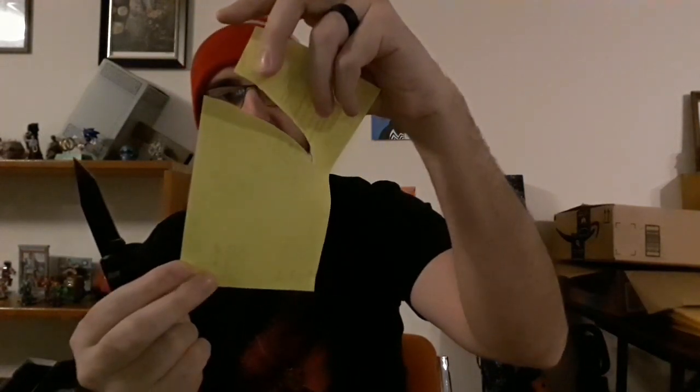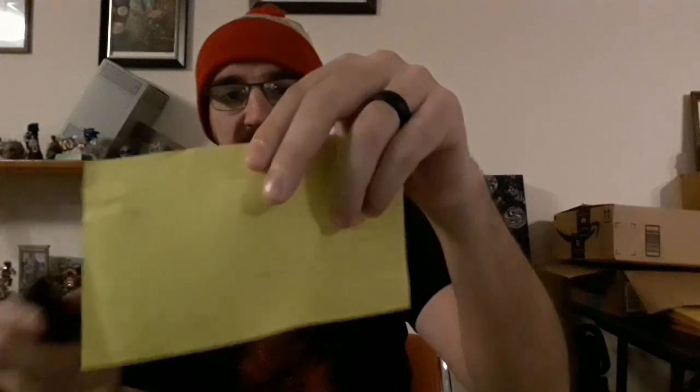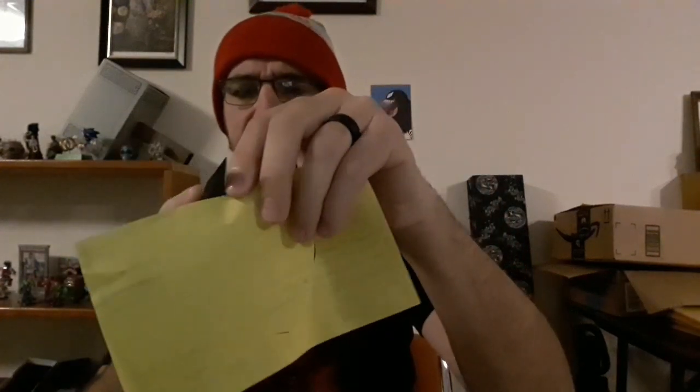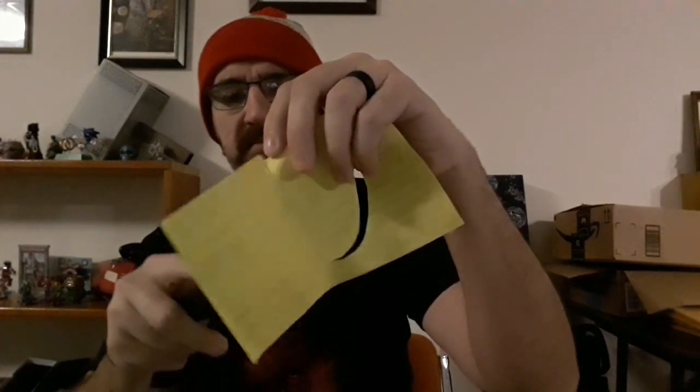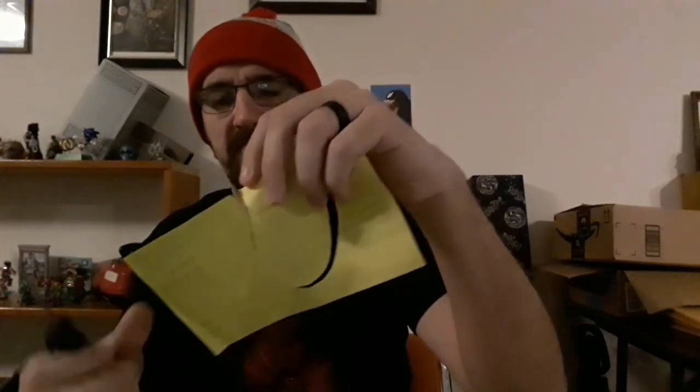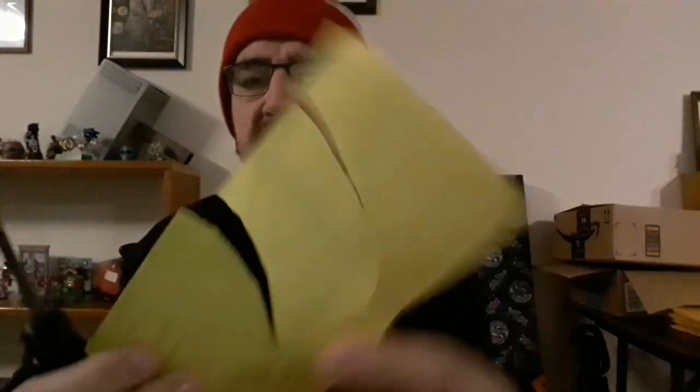That's not bad — there's a little bit of tear going on, but you can see it is actually getting in there and cutting stuff. The camera can show a little fuzziness along that cut, so it's not 100% perfect, but it's pretty good and sharp out of the box — definitely more than acceptable.